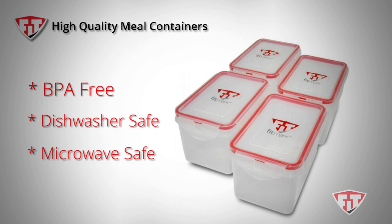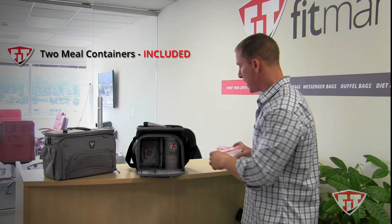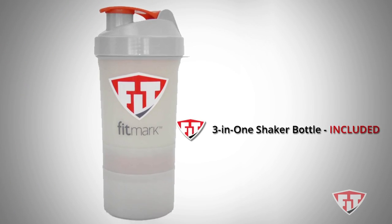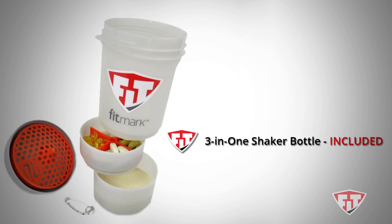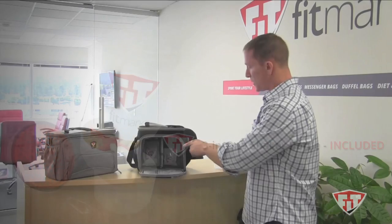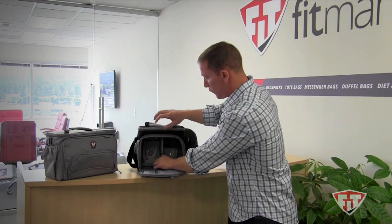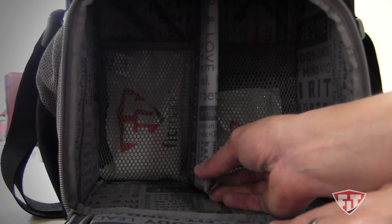And the best part, they're oversized. The Box comes with two meal containers. It also comes with our three-in-one shaker bottle, which has an organizer at the bottom, as well as a center compartment for your protein mix. The center of the bag actually has a divider that moves, so if you have a larger meal container, you can get that in there as well.